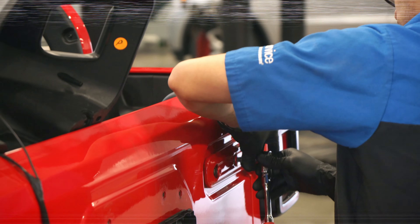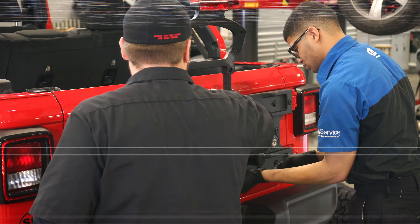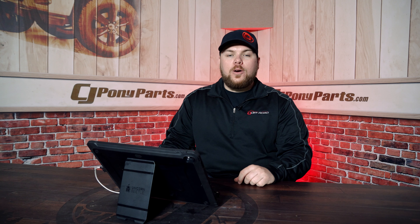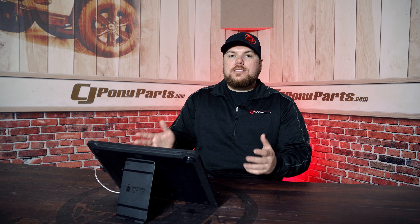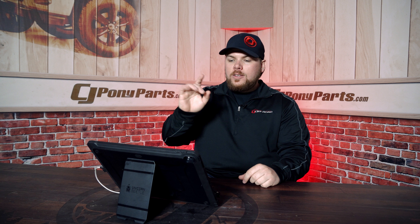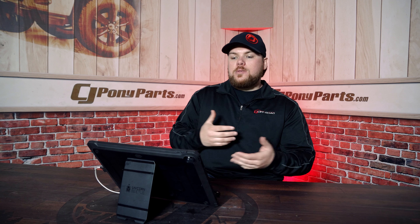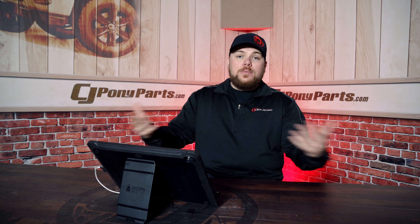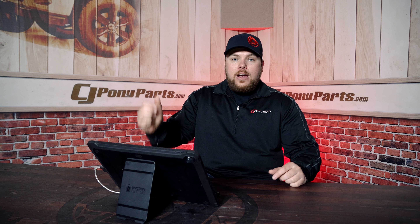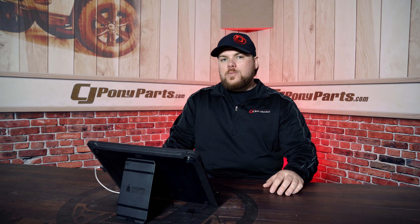One thing you guys don't know is that the Jeep we built on camera — the red one — was actually built for CJ Pony Parts, but it was delayed in the process and we wanted the first JL on the lot, so that's why we ended up with our granite silver Jeep. When we had this one, it said on the window sticker that the vehicle was built specifically for CJ Pony Parts. So it was kind of a neat experience — it was Firecracker Red, a little more base model, but we got the first Jeep, which was a Sport S.